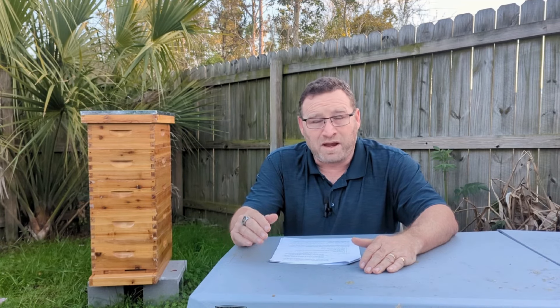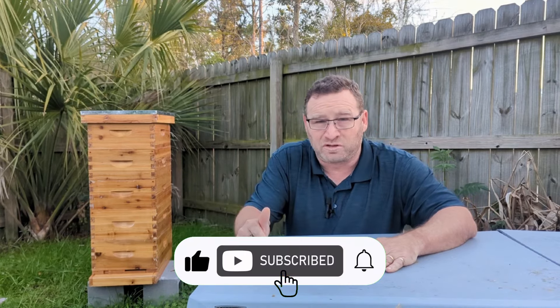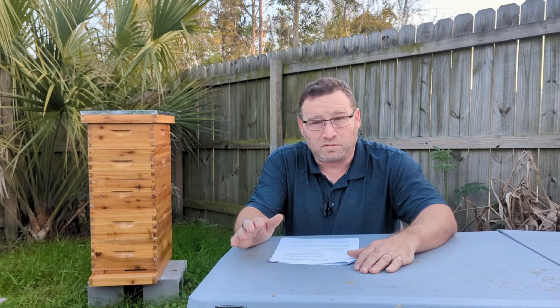Cost. At the time of making this video, I got everything you see here — bottom board, entrance reducer, five medium honey supers with eight frames in each, telescoping outer cover, inner cover, and queen excluder. If you price all that out on their Build Your Own Beehive Kit, it will cost $379 for assembled in 8 frame, and $389 for the 10 frame equivalent. If you chose to get this kit unassembled, you would be able to get it for $319, either 8 or 10 frame.